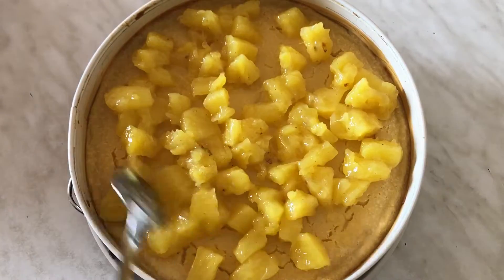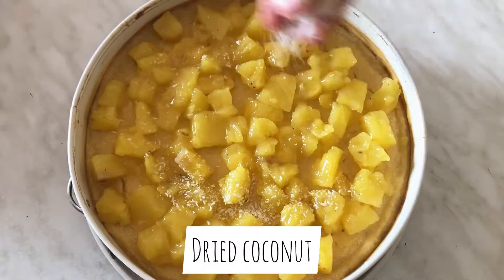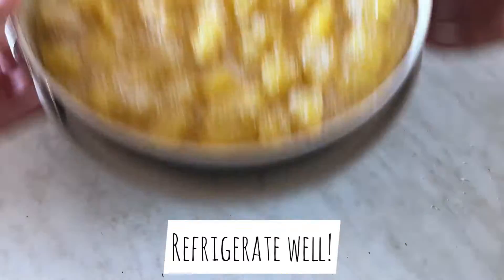We're still not done. Sprinkle some dry coconut on top, refrigerate well, and enjoy!